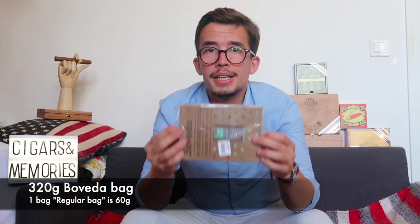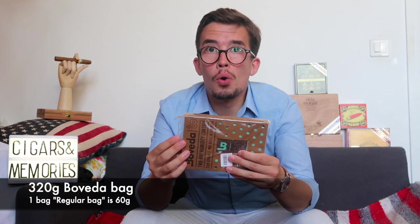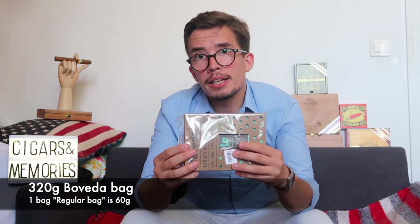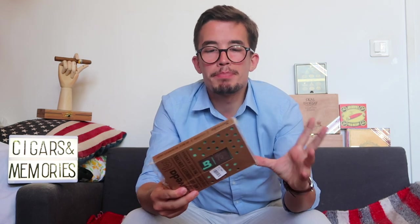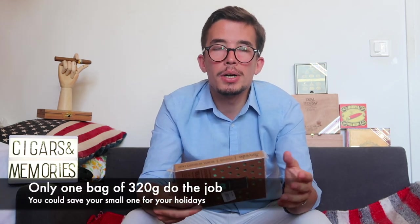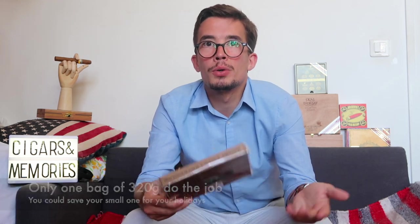So this Boveda 320 grams is pretty impressive. It can replace almost four to five Boveda bags of 60 grams. This is a 60 grams Boveda bag — imagine four to five of those replaced by just one. It's saving money, and you don't need too many Boveda bags in your humidor. It takes a little more space in your cave, but it does the same job and does it well.